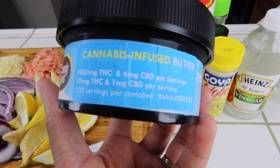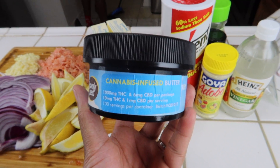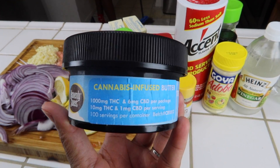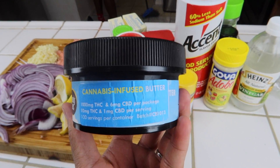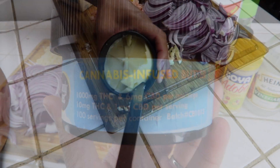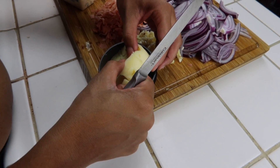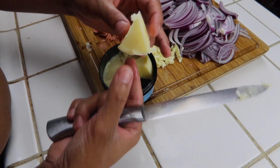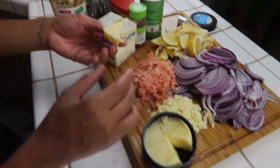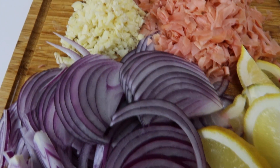Today I am going to be using this canna butter, which is cannabis-infused butter. As you can see, it has a thousand milligrams of THC, and within this whole container it has a hundred servings per container. The way that I measured this out was I just cut even-as-possible corners and basically made these triangles that I separated, so that I can somewhat know how much is going into my butter.